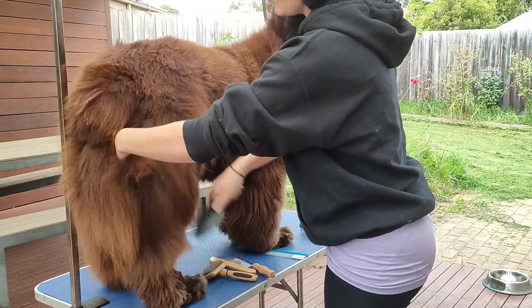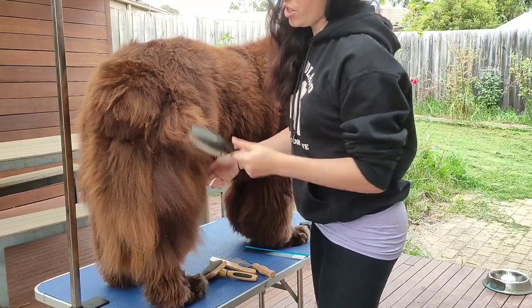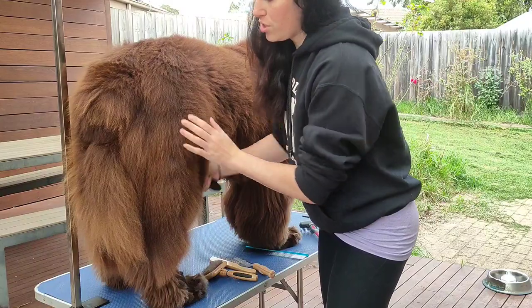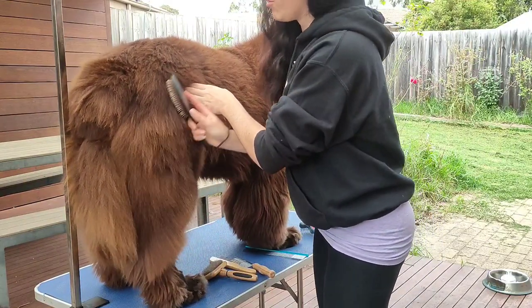You can use grooming sprays if you've got them. They do say to condition the coat before you brush it, as it can cause breakage — but that more so applies to show dogs. For pet dogs, you're not going to do serious damage to the coat if you don't spray it before you groom it.